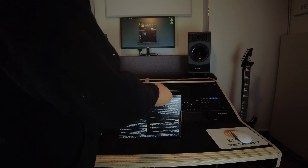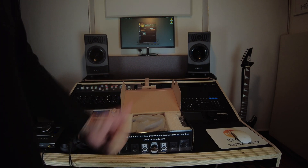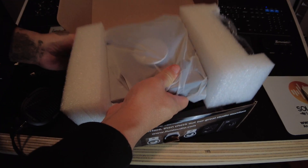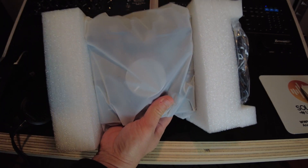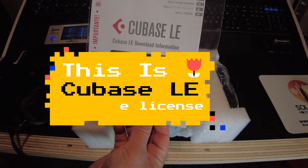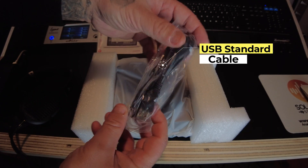Let's open the box — there we go! Let me show you what is inside. Very well protected with all this anti-shock material they put inside the box. This is a Cubase LE copy with the license and download information — it is a light version of the Cubase DAW. This is one standard USB cable, and now let's see the interface itself.